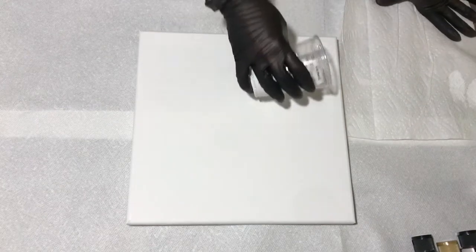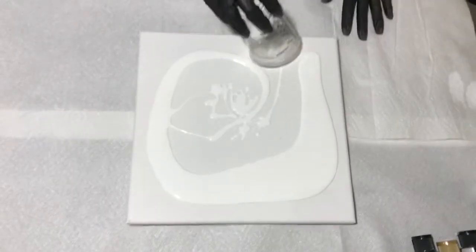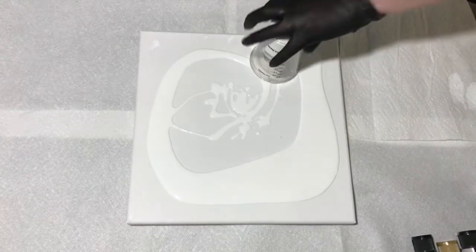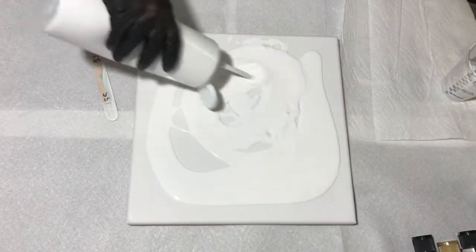Hi everyone! Welcome back to my channel. So tonight I am trying a flower reverse dip — I believe it's the technique — inspired by Fiona Art. And this is a 12 by 12 canvas.